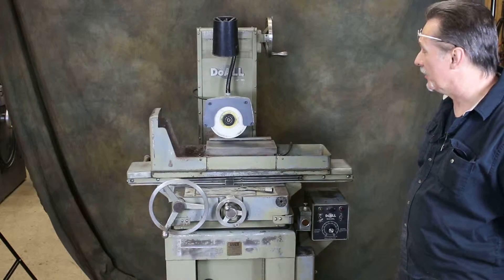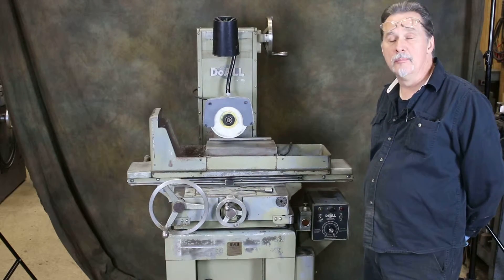Hi, welcome to our video. Today we're going to demonstrate a dual model 612 manual feed surface grinder.